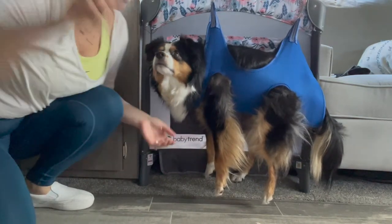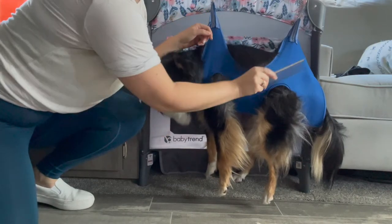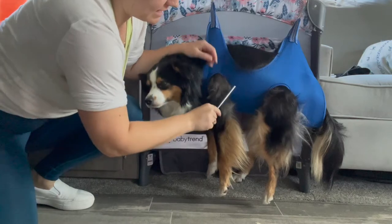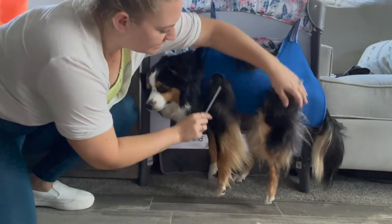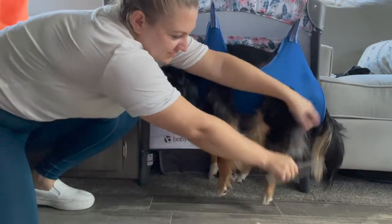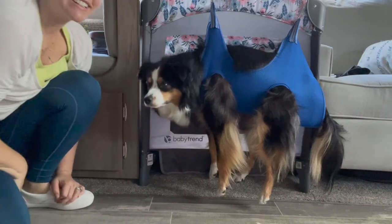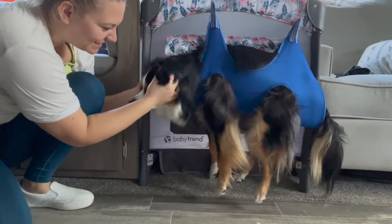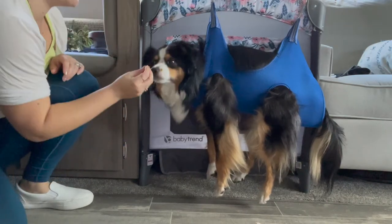Brushing might be a little bit hard since he's in the harness, but we can get a little bit of brushing done. I could brush some of his legs and his paw hair. And now he's not running around everywhere! He doesn't feel too bad. Good boy!